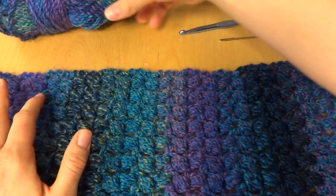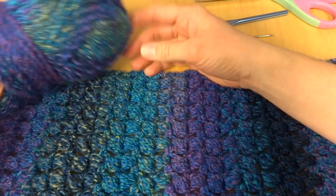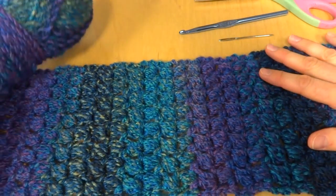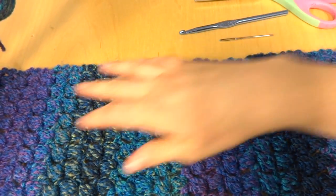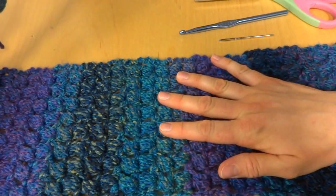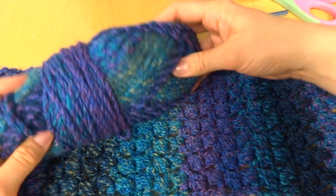The yarn I used for this project is the Lion Brand Tweed Stripes. I like this yarn for this because it has slow changing colors. There are a lot of colors but they're slow changing, so it doesn't appear overly busy and doesn't take away from all the puff stitches. You'll need two balls of this for your scarf.